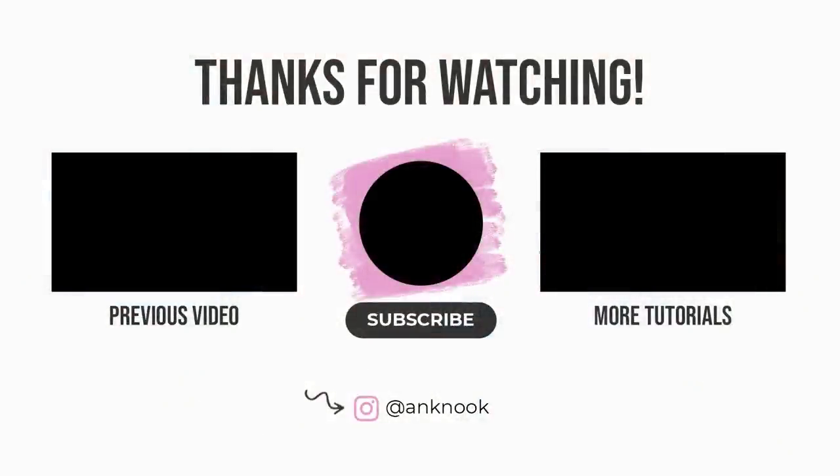This is the finished video, I hope you all enjoyed. Don't forget to give this video a thumbs up if you did enjoy, and hopefully I will see you all in the next one. Bye!